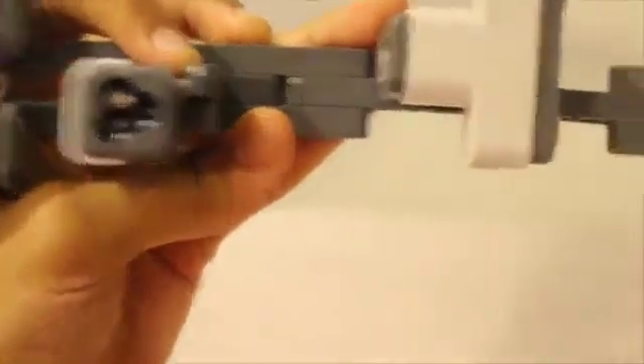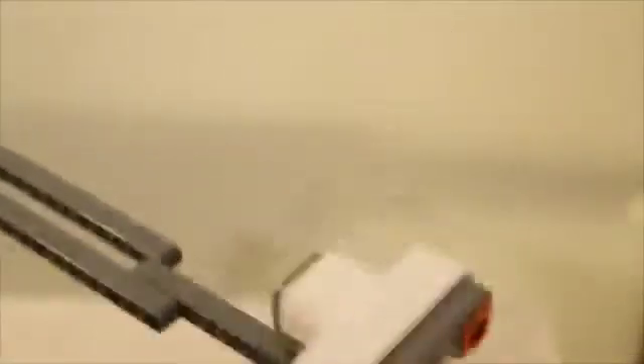These are the two touch sensors, followed by a color sensor and an ultrasonic sensor, then a gyroscopic sensor, and finally the last sensor — the second ultrasonic sensor.